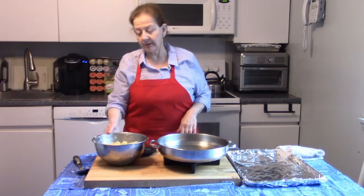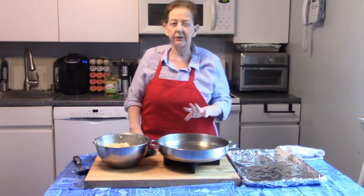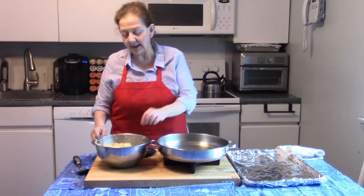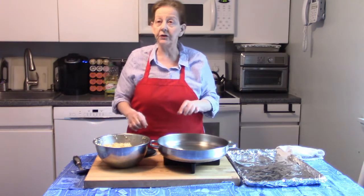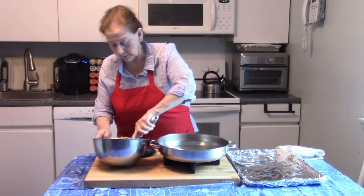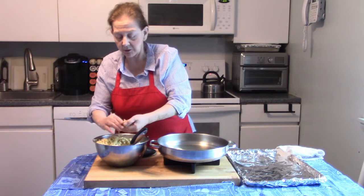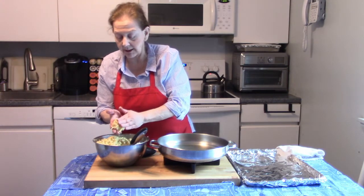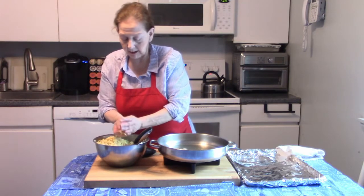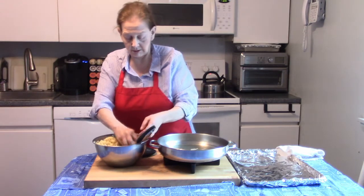We've mixed up our latke batter — it's a thick batter. I've turned the electric frying pan on to 350 to 375. If you do it on your stove, put it on medium high. You can check whether it's ready by taking a very small amount and putting it in — it should start to bubble up all around it. This is my way of doing it: I take a small amount and form it into a little patty, then put it right in the oil. But if you don't like to put your hands in your food, use a spoon.